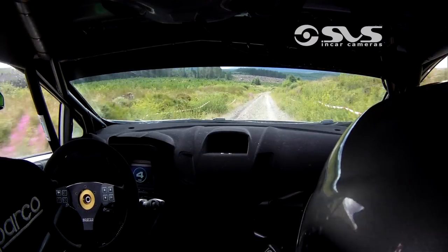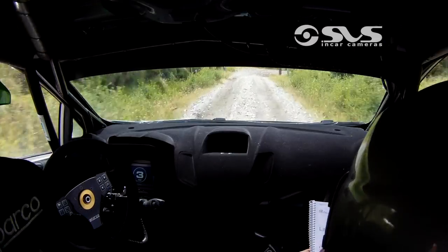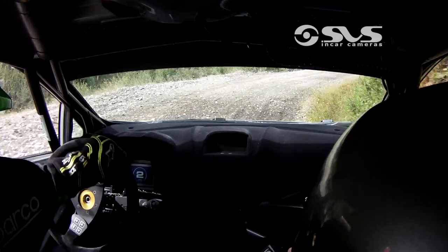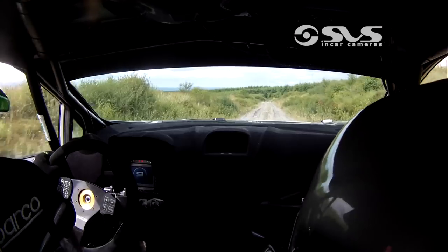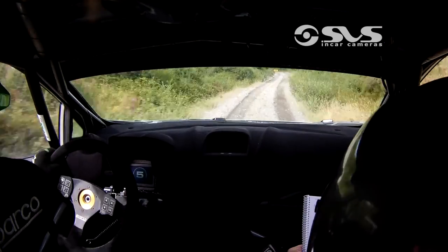6 right, 6 right breaking into crest, narrows. And square right at the post. 80, 6 right, only 60. Long, hairpin left down the hill — tiny and loose at the chevron there. Hairpin left, tidy.